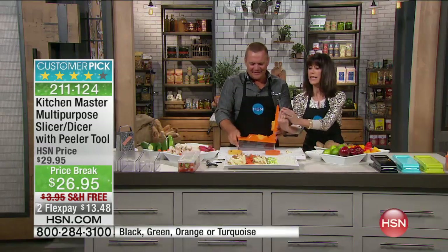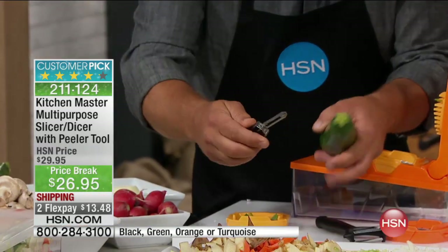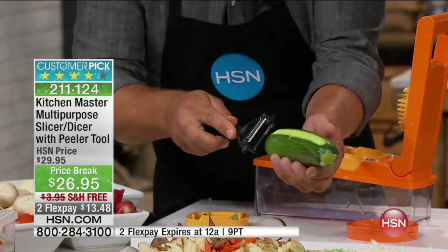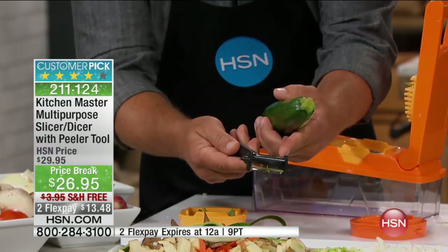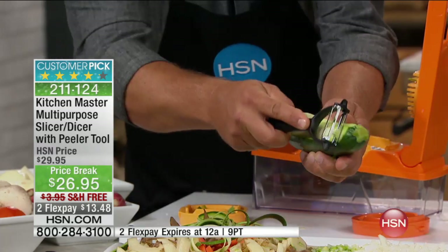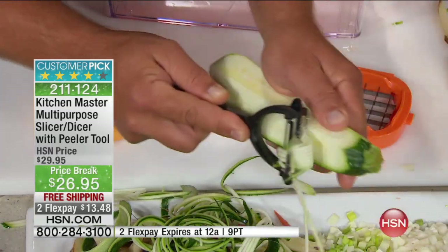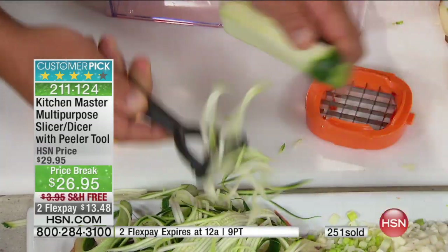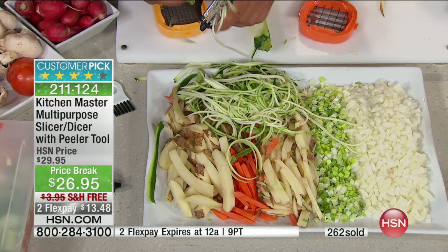And the peeler — we cannot forget the peeler. You get a dual-sided peeler with it. One side is a straight peeler that goes both directions, so it's twice as fast as any other peeler. When you flip it over, you see the little teeth — it's a julienne peeler. For that angel hair julienne, if you're into zucchini pastas, you can do this in seconds. It gives you that long, thin angel hair strip with carrots and zucchini for stir fries or salads. You can pay more than the flex price just for the peeler alone.